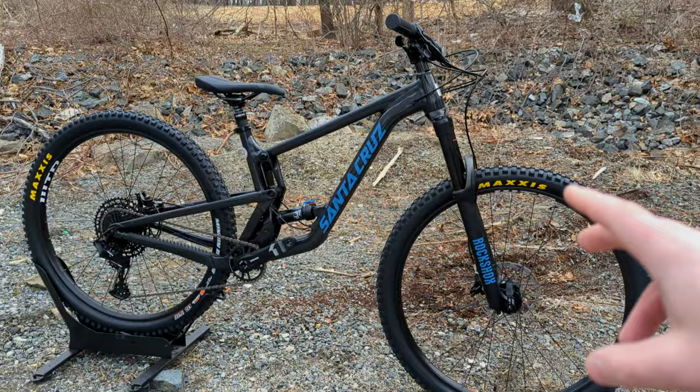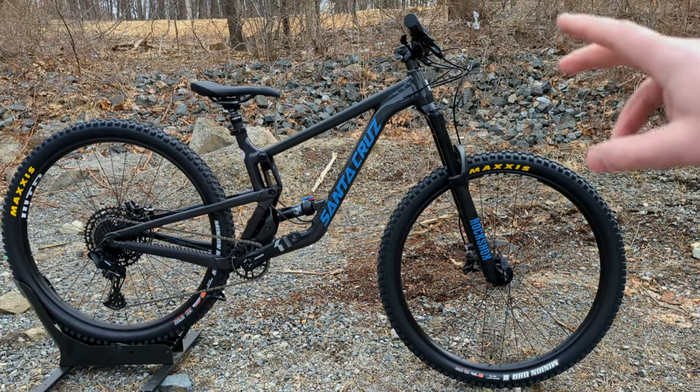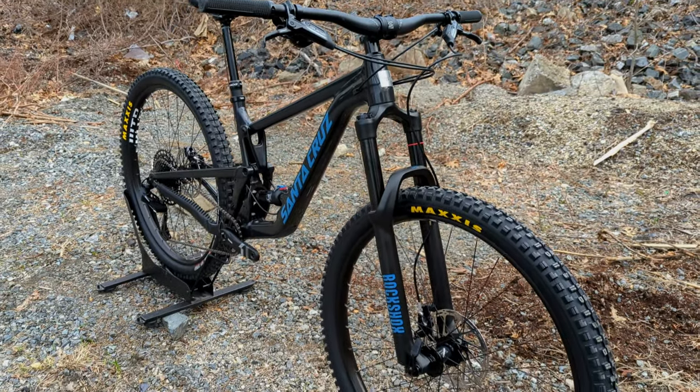With this being the D-level spec, this is the first part spec in the lineup. As you go up to higher tiers of the Santa Cruz Hightower — even in aluminum — the suspension and the remainder of the parts spec will improve accordingly.